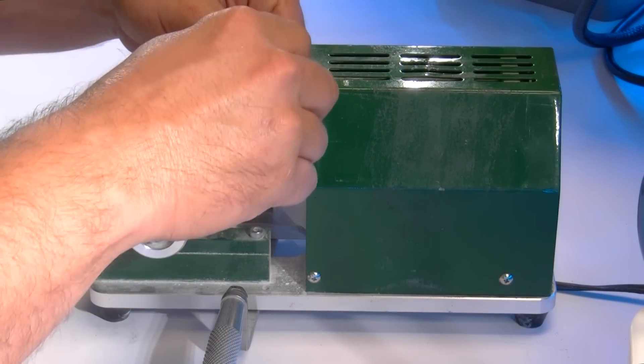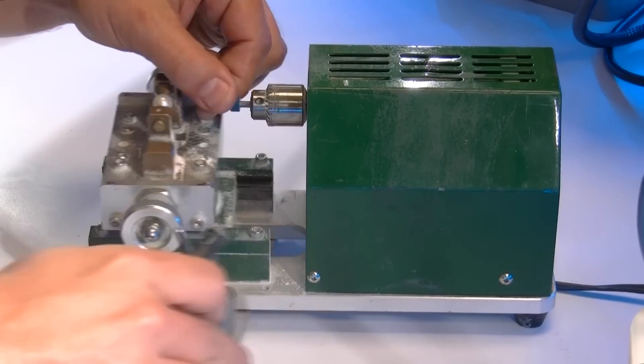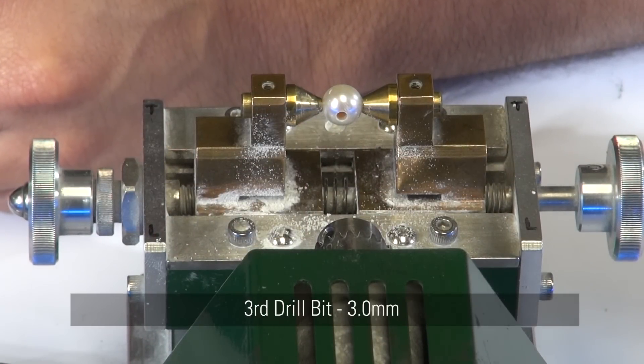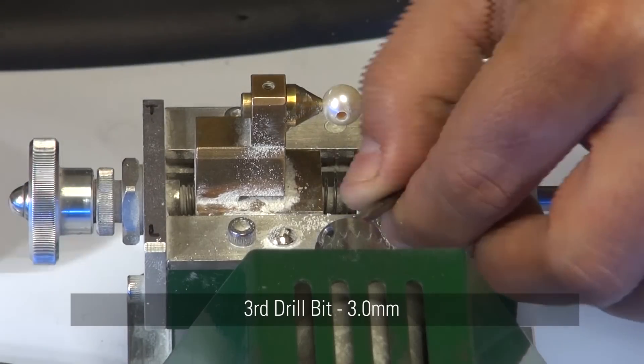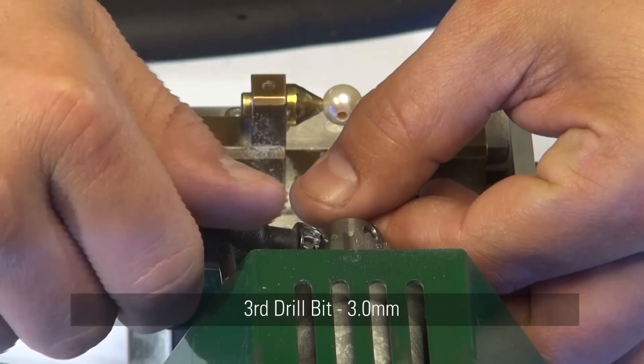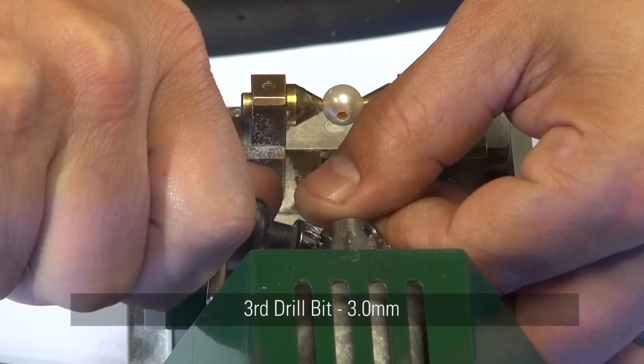After checking the progress to ensure quality, move on to the 3mm bit — this will create a hole big enough to fit the back end of the pearl. Depending on the size of the back you're looking to insert, you may need to go to a 3.5mm bit to make the hole a little bit larger and allow room for the adhesive.